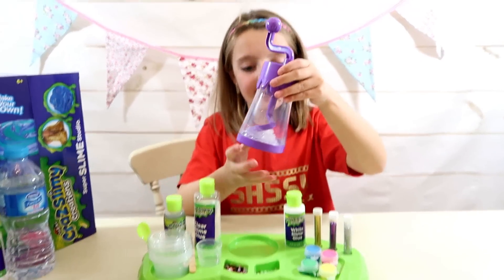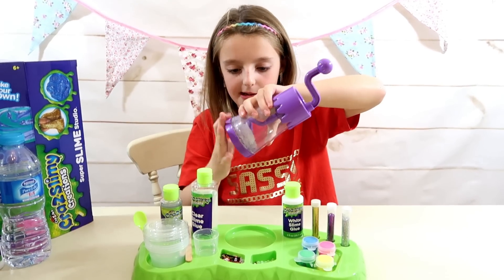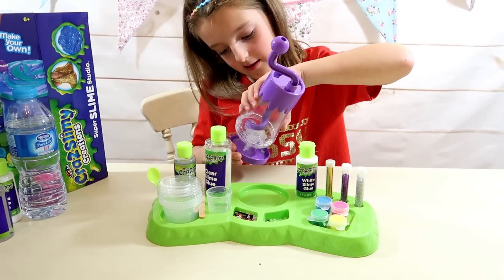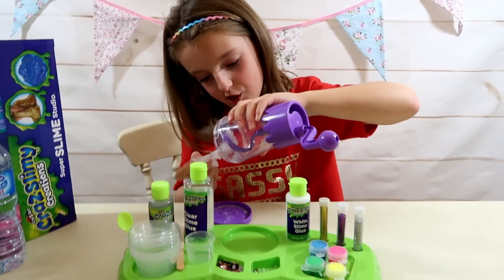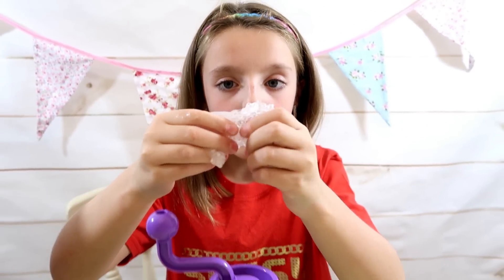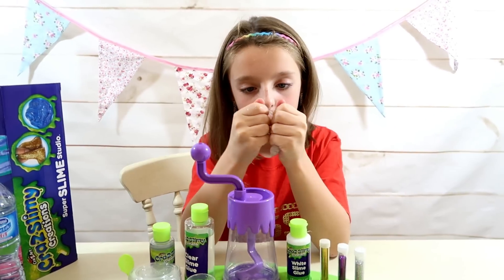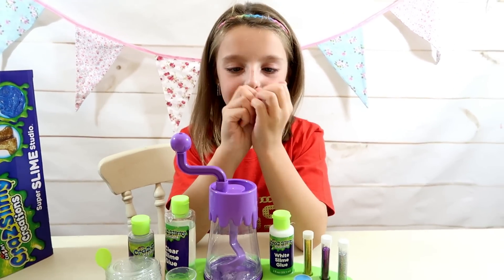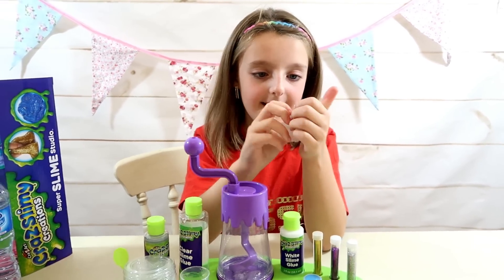Now I've got to open it up from the bottom and take my slime out, then give it a knead until it's no longer sticky. Oh my gosh, it feels like jelly! Look how cool that looks — it feels amazing! It sounds so cool too. Do you think that's been a success?